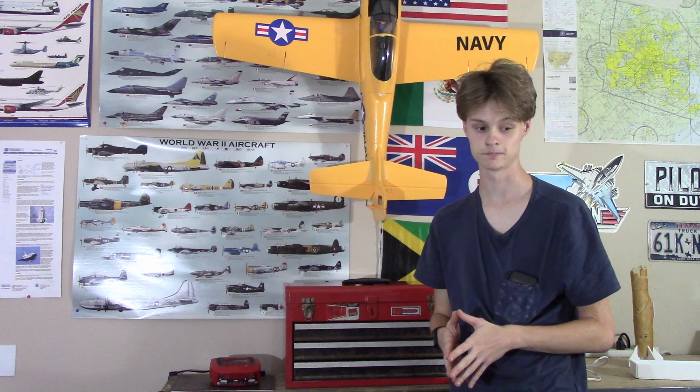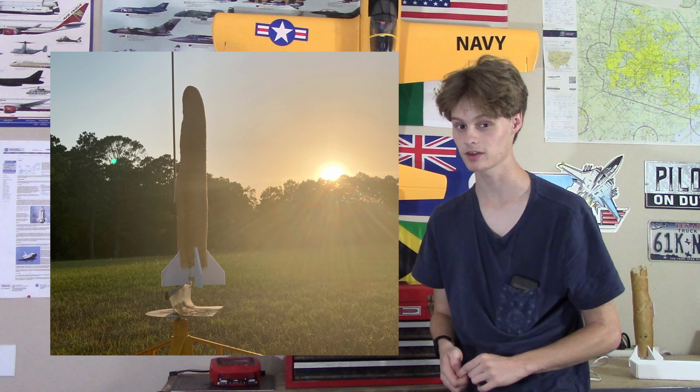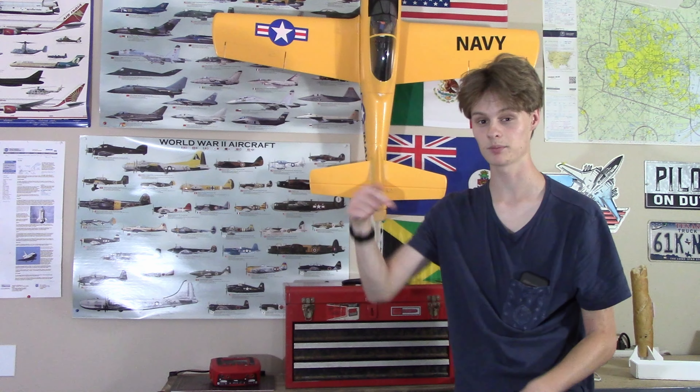As you saw in my last video, I can build a rocket launcher and I can build a baguette rocket. Should I make the baguette rocket launcher? Comment down below if you're interested.